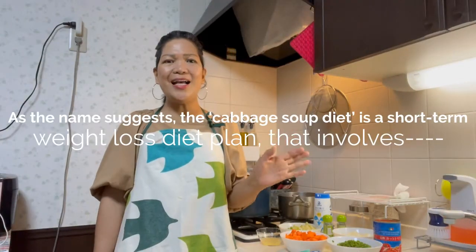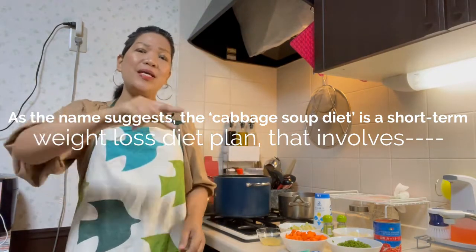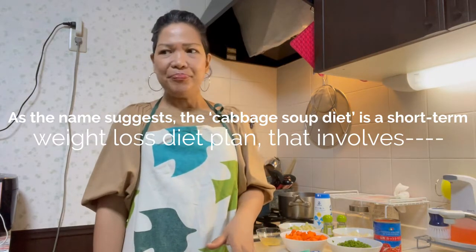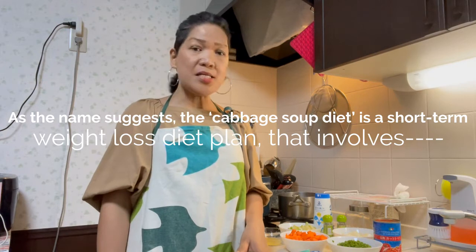Hi guys, sa mga katomadachi, tangyaw, kaibigan, at kapamilya — welcome to my channel again! And tonight, I'm going to cook cabbage soup.